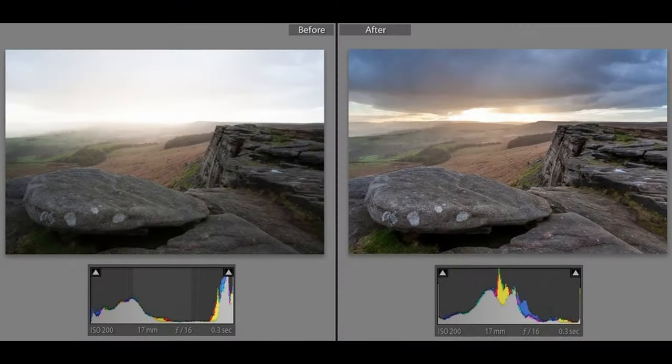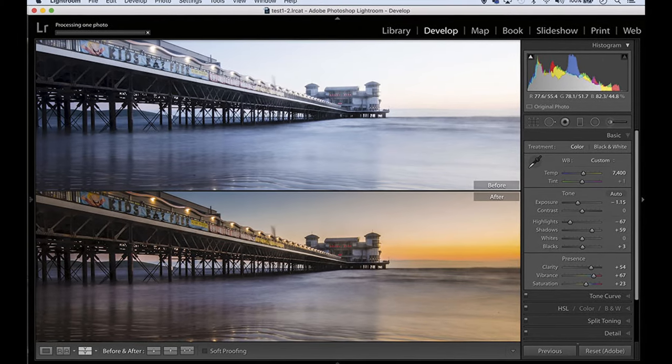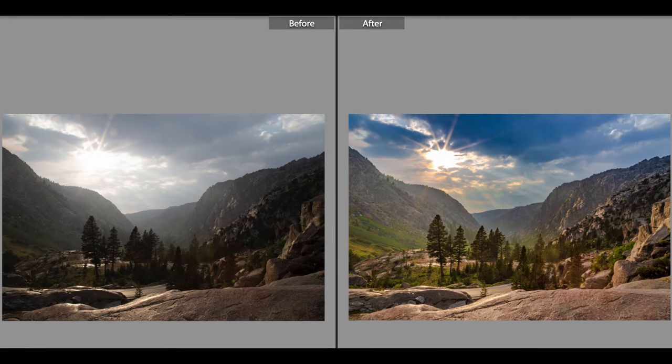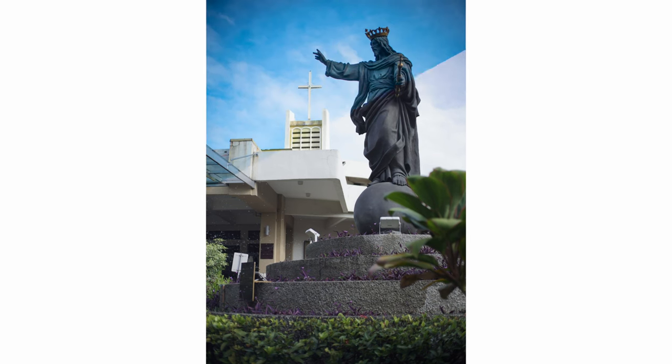But when working with raw images, the exposure, ISO, white balance, and all that are completely flexible and adjustable without breaking the image, so to speak. Same thing applies to raw video. In fact, raw video is really just a sequence of raw images strung together to give the impression of movement. And that's what the MotionCam app does.